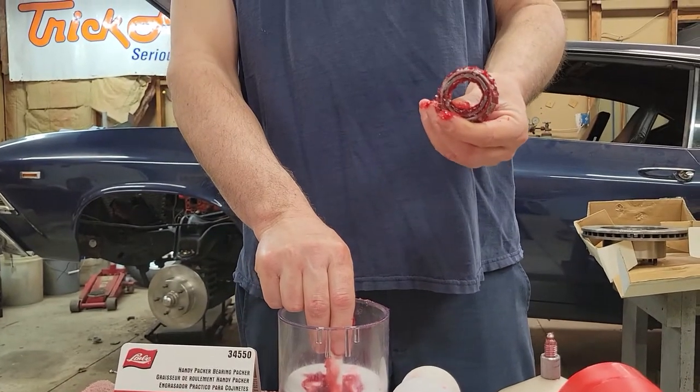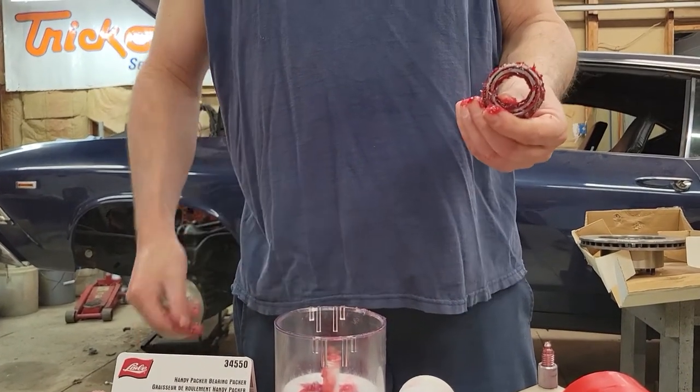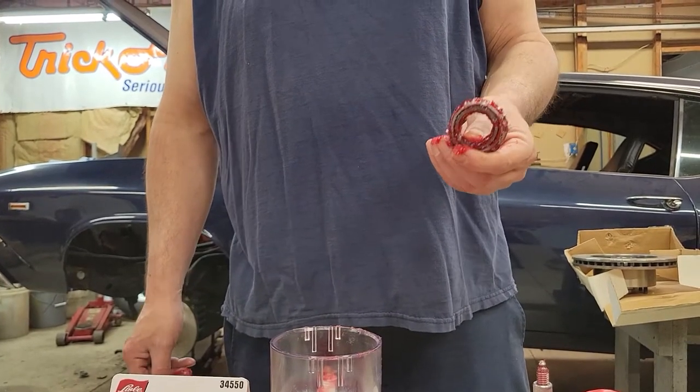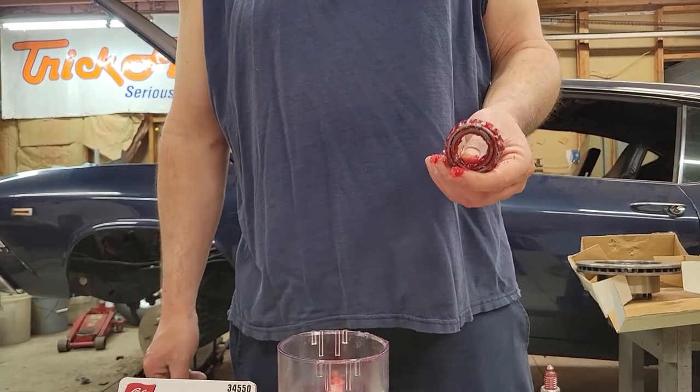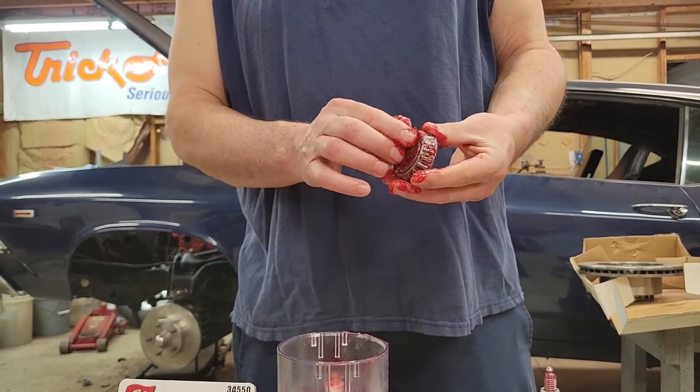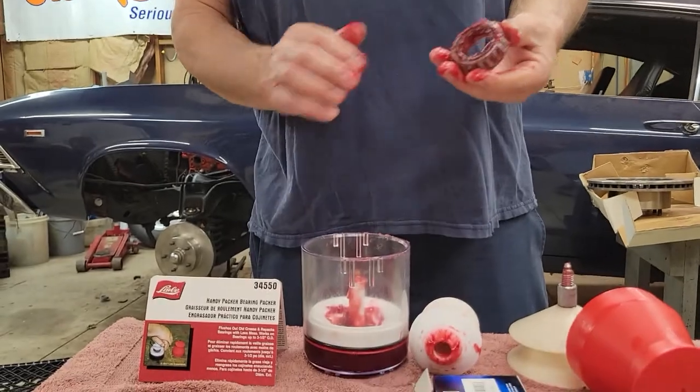Now this bearing is ready for installation. Within a matter of seconds, this bearing got packed with grease and it's ready to go. This is Lyle part number 34550 and I highly recommend this bearing packer. Thanks for watching, have a nice day.